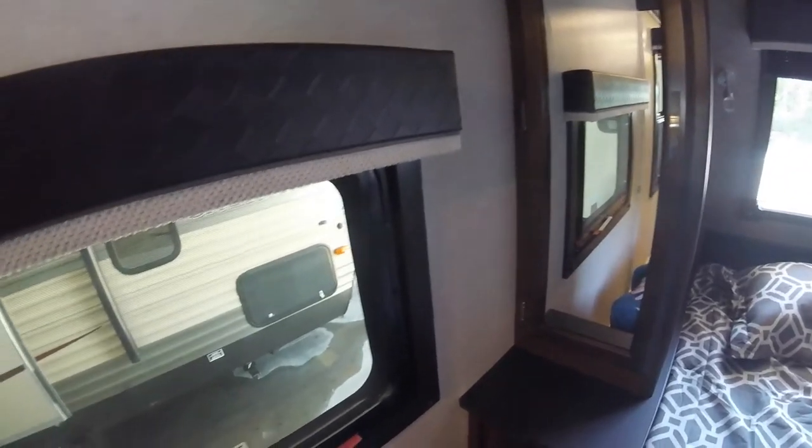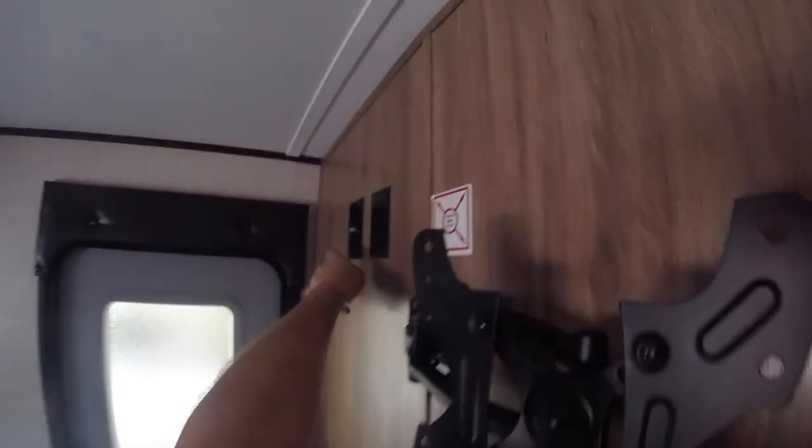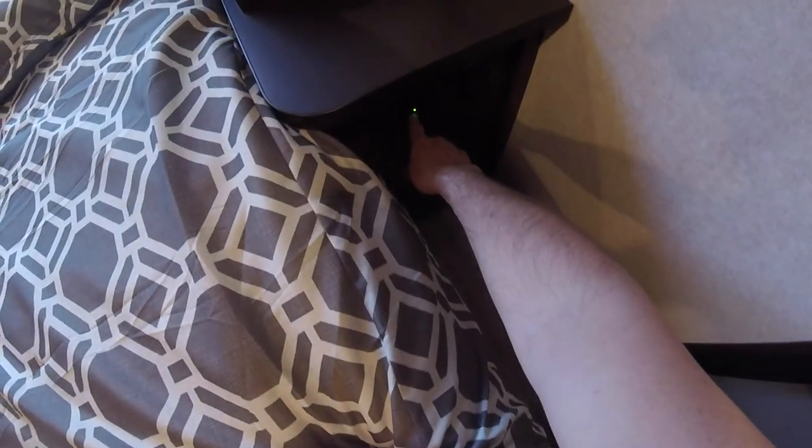Under-bed storage is available here. There are also some reading lights. These blinds are neat — you simply pull them down and push them up. In the bedroom there's a mount for a TV if you have one, as well as the cable input and switch for the bedroom lights. You'll also note there's USB connectivity for cell phones or other items that can be charged that way.